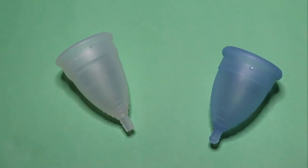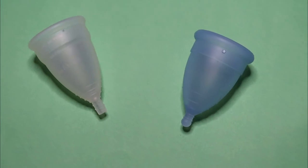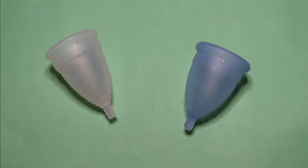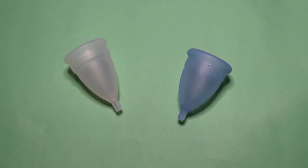This is a squish comparison between the Diva Cup Model 1 and the Monthly Cup in the normal or regular size. This comparison was requested by the Shopaholic on Instagram — thank you for sending in your request.